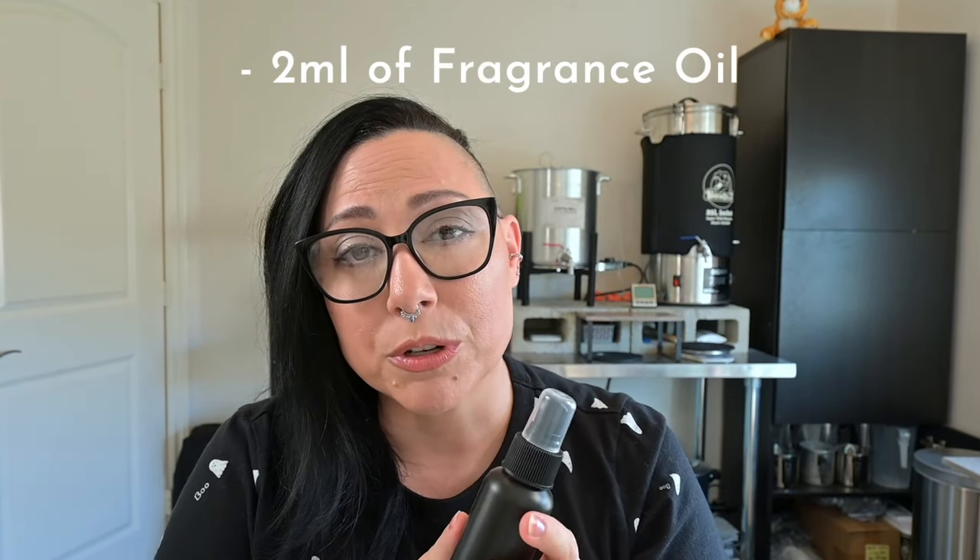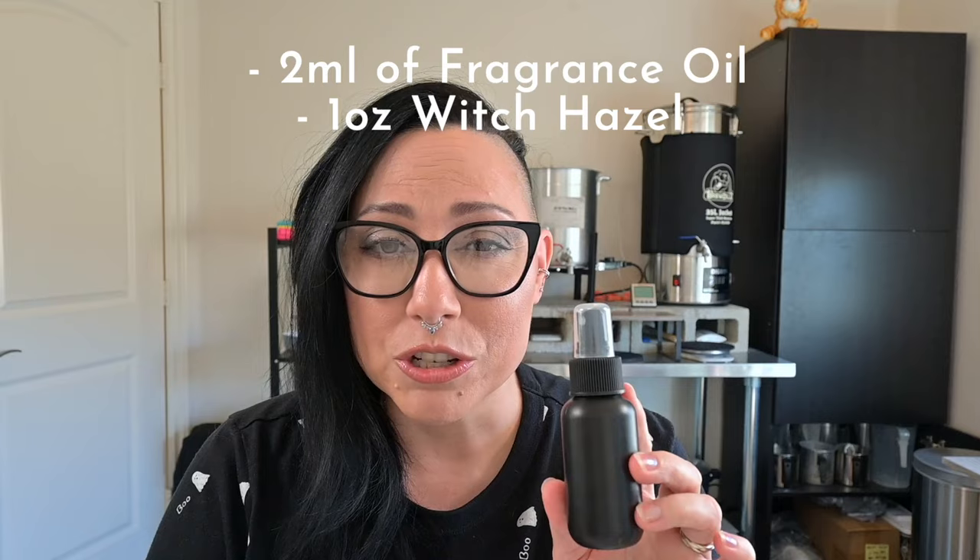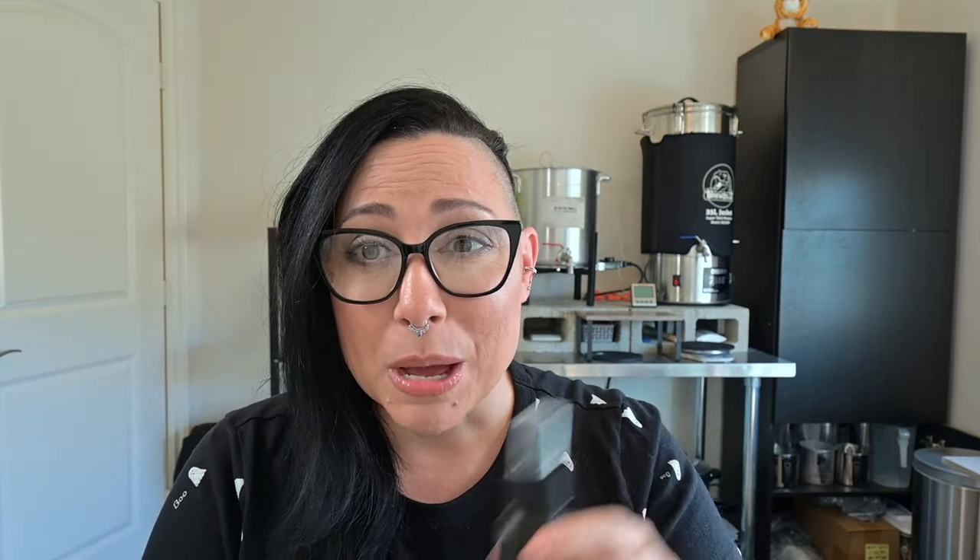Here's a quick recipe for a two-ounce bottle: put two milliliters of fragrance and essential oil in. If you're using a mix of both, make sure you measure out the essential oil — don't just use like 10 drops. Make sure you're measuring it. Then add one ounce of witch hazel to your bottle and top off the rest with distilled water. Give that baby a shake, and you have the perfect room and linen spray. That witch hazel is gonna help hold the fragrance and keep it in the air.